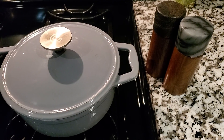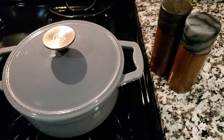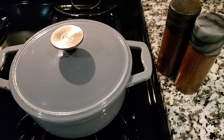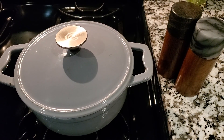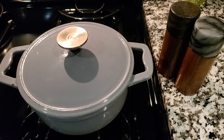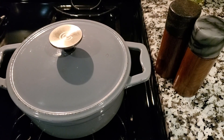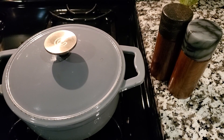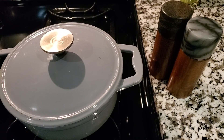Hello to everyone out there in YouTube land, I hope everybody is doing well. I made a video just the other day regarding allowing our food to rest, and here's another kitchen tip: if your food — whether it's a grain like rice or pasta, or a protein — is stuck to the pot,